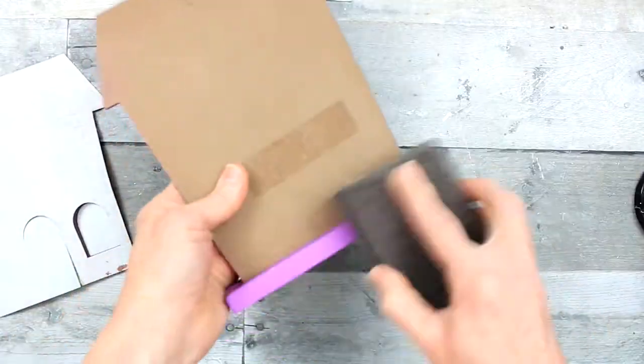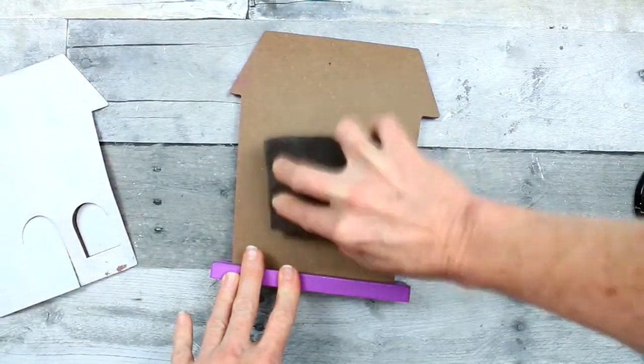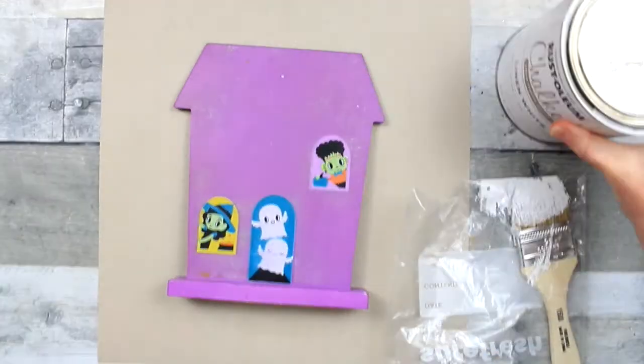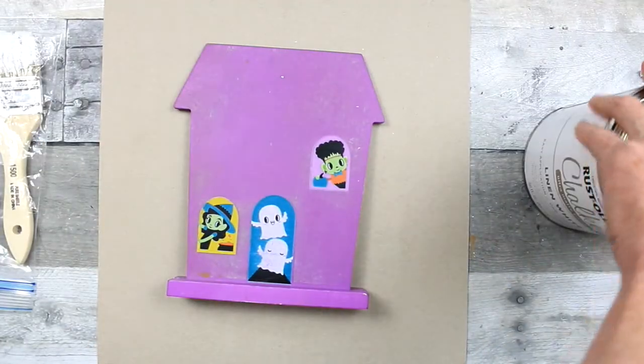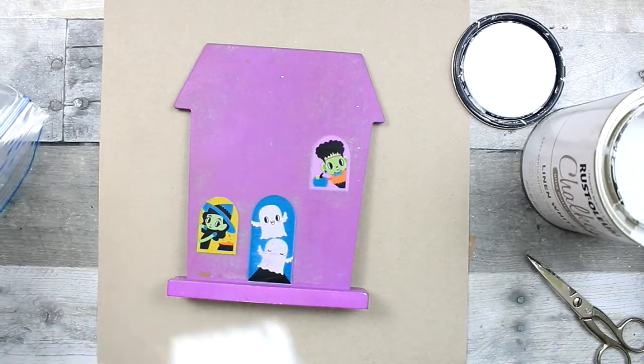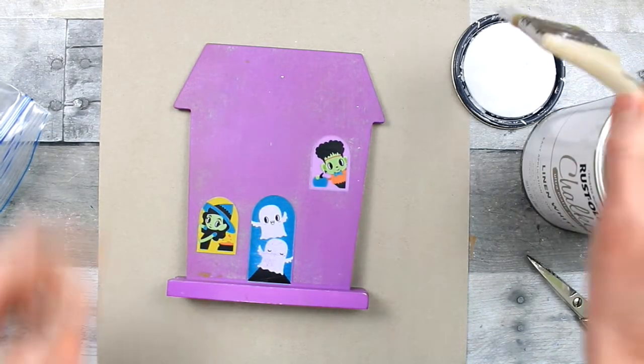We're going to start by taking off anything that would make the surface bumpy or rough. I'm just going to sand that off, and then I'm going to put chalk paint on here. I'm going to chalk paint the whole thing.